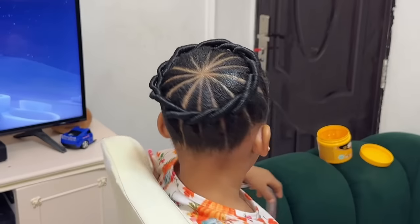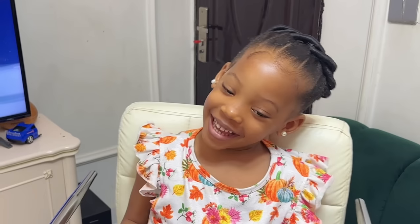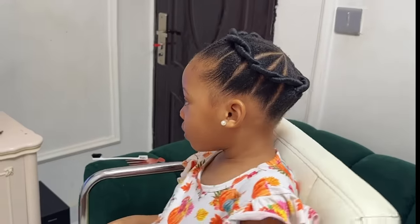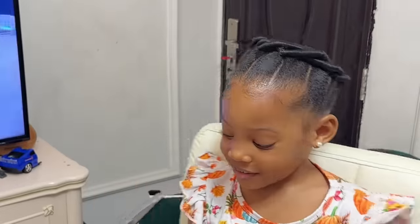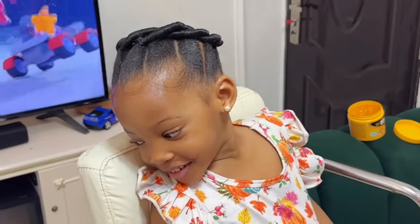Hey guys, welcome and welcome back to the channel! It's Katrin and Adobe here again with another hairstyle video. Today I'll be showing you all how I made this beauty right here, so if you're interested in seeing the process and everything I did to achieve this style, then keep on watching. With no further ado, let us dive right in.